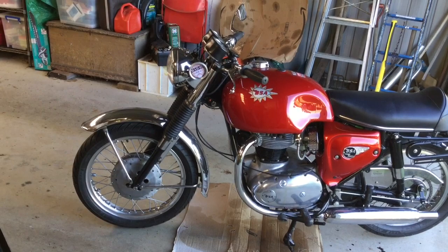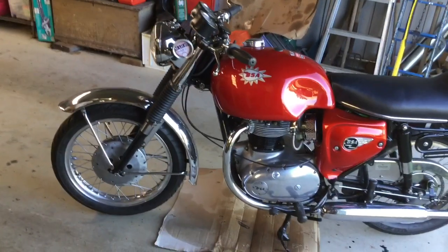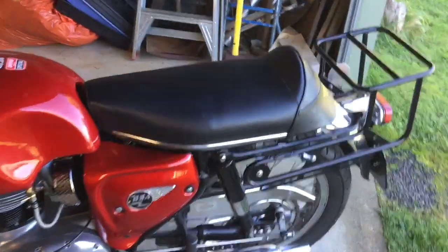Here is my 1966 BSA Mark II Spitfire. I shall just do a bit of a walk around.